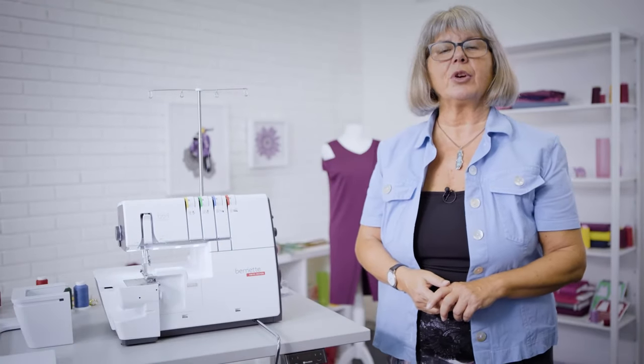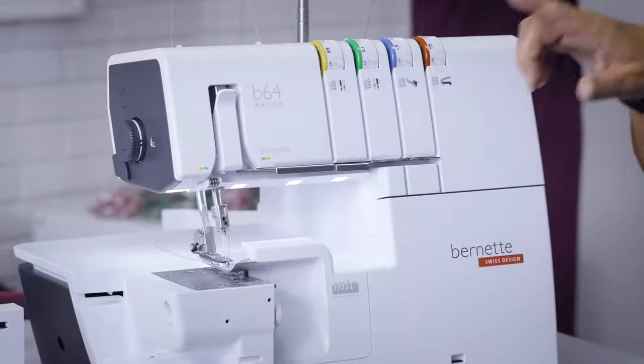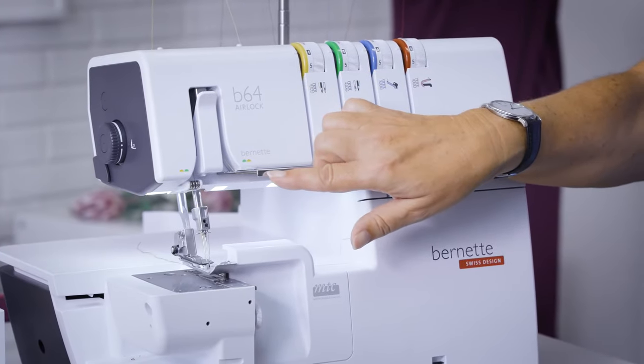Hello, I'm Doris Bregbiel, educator and overlock specialist at Bernina International. And this is the B64 Airlock from Bernina.